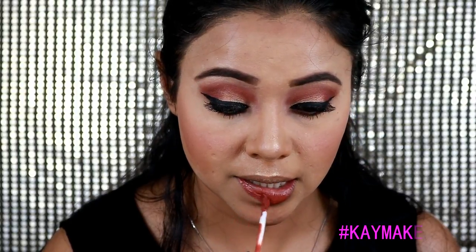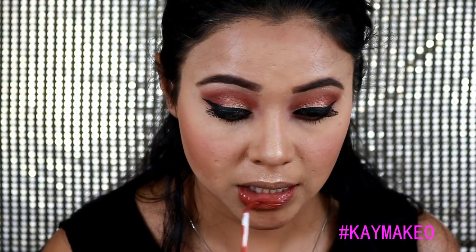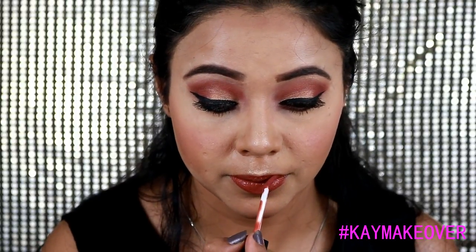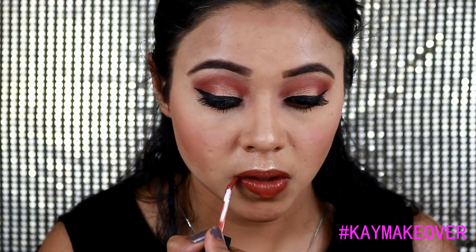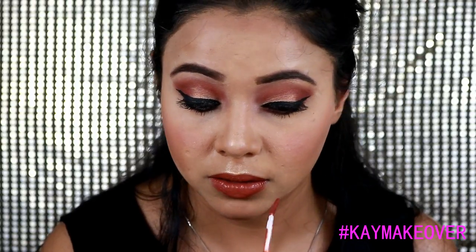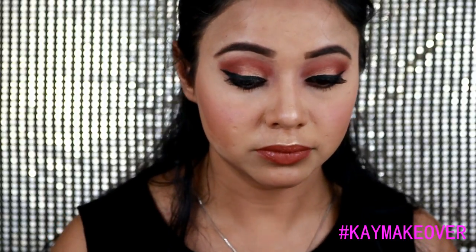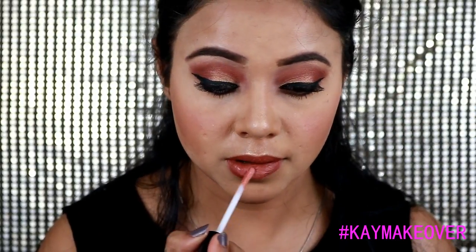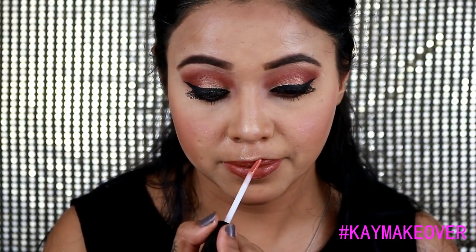For my lip shade I was looking for an orangey, brick-red sort of color on my skin tone. I used the L'Oreal Infallible and mixed it a little bit with a NYX shade so it lasts longer — I really didn't want the lip color to fade at the party. I mixed it with the NYX Lingerie lip shade because I know that lasts longer. I used this L'Oreal shade for the first time, so I wasn't sure how long it would last while eating. I'll mention the shade details in the description box.